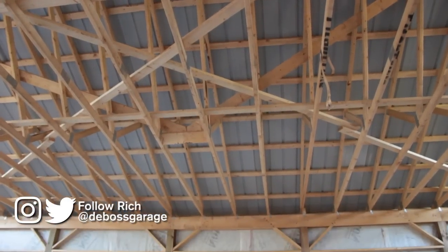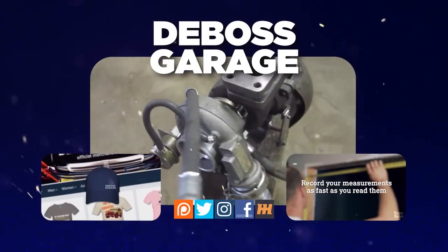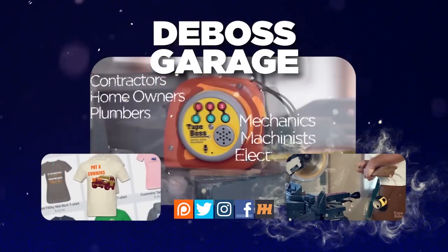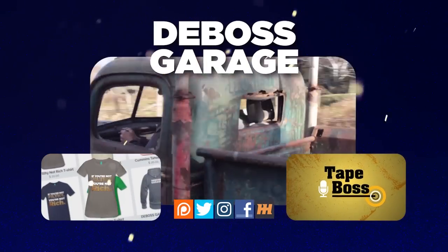He's ecstatic, he's happy, he's loving it. Thanks for watching — don't forget to like and subscribe. If you love the channel, consider picking up a Tape Boss to make those projects go faster so you've got more time to watch YouTube. And remember: if you're not filthy, you're not rich.